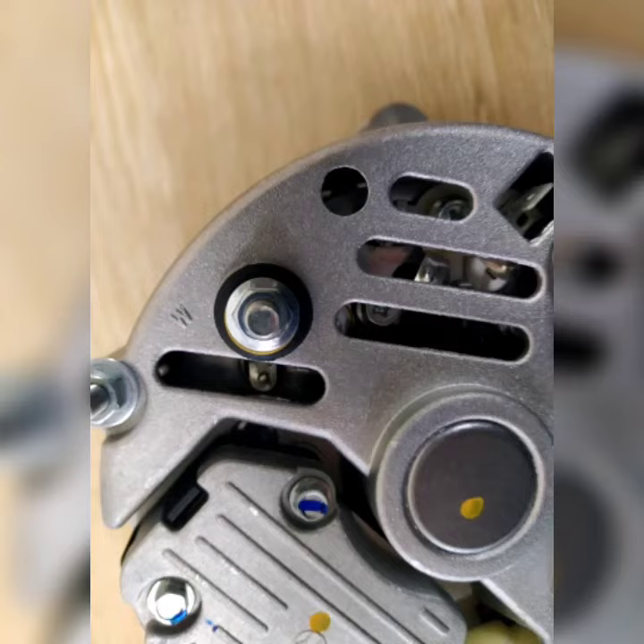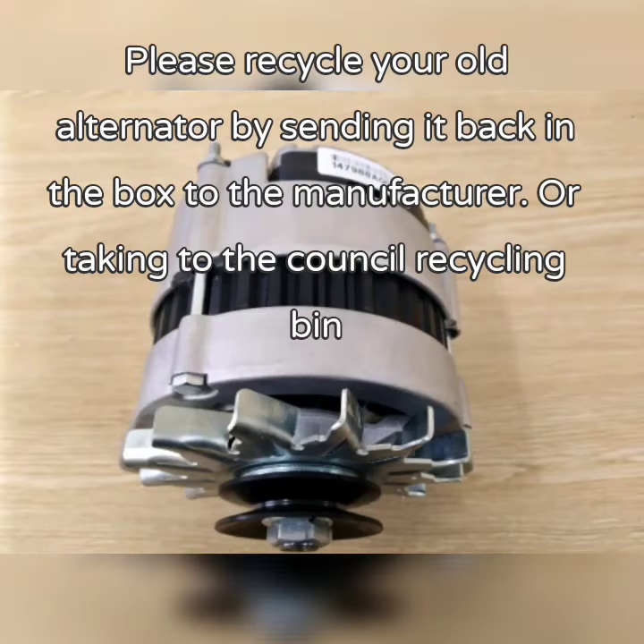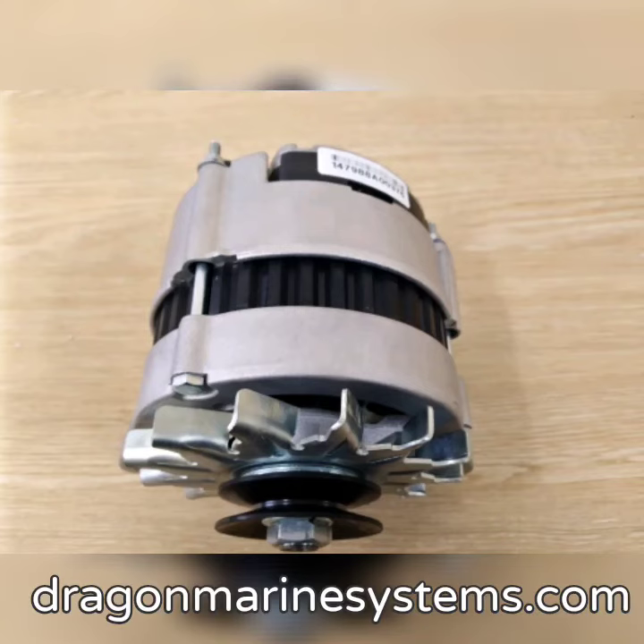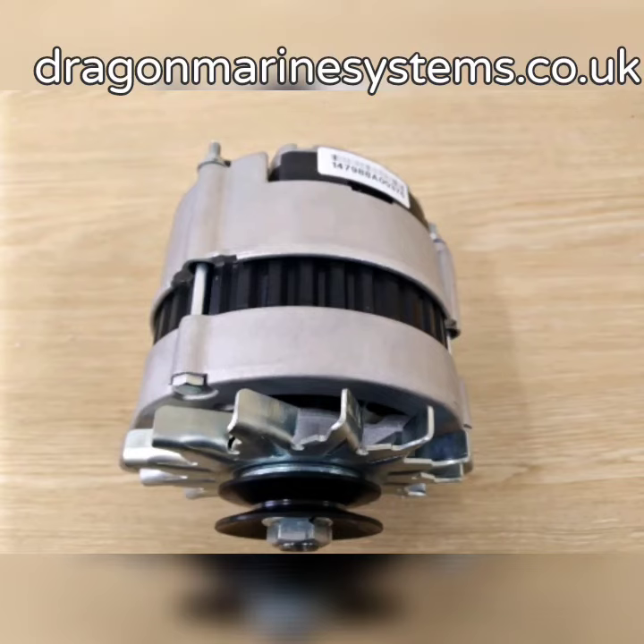Please do remember to recycle your old alternator. It is 100% recyclable and can be used again many times. Thank you for watching this Dragon Marine Systems video.